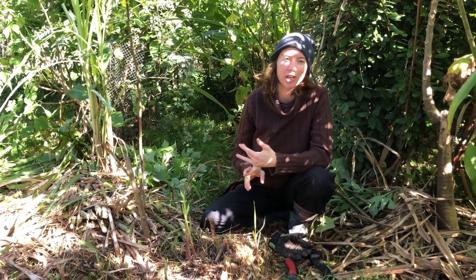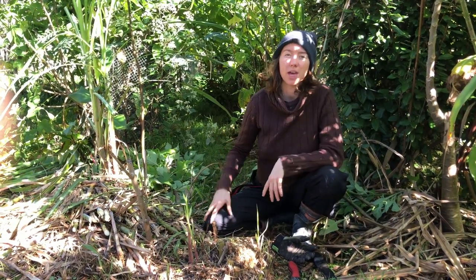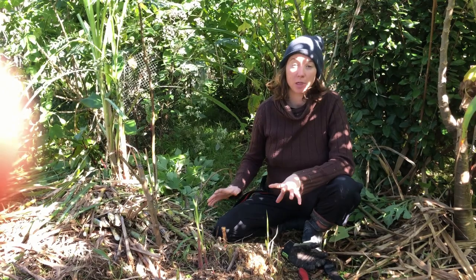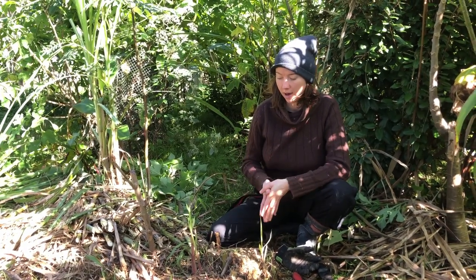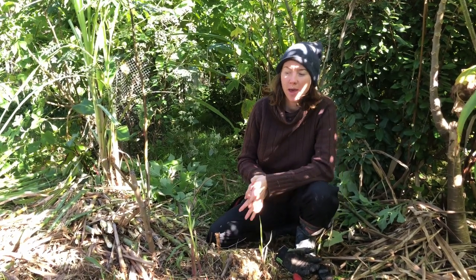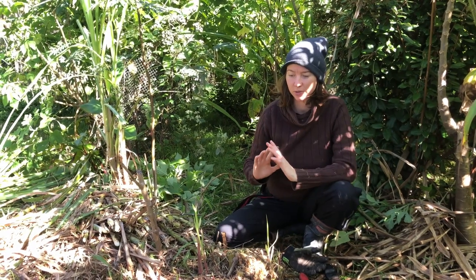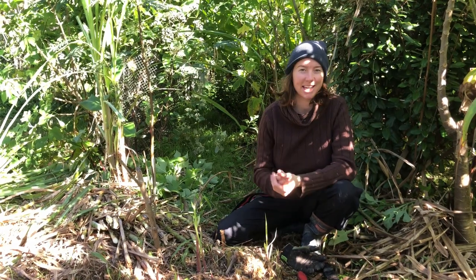That's how you manage a bana grass clump, and this would apply to sugarcane, Miscanthus, or any sort of grassy clump in your system. You want to give it a good reset when it hits that senescent, stagnant state, and ideally keep it in that rejuvenated state. This whole intervention here took me just 10 minutes, so it's definitely doable — hopefully it's given you insights as to how to approach what may seem like a daunting situation and just get into it.